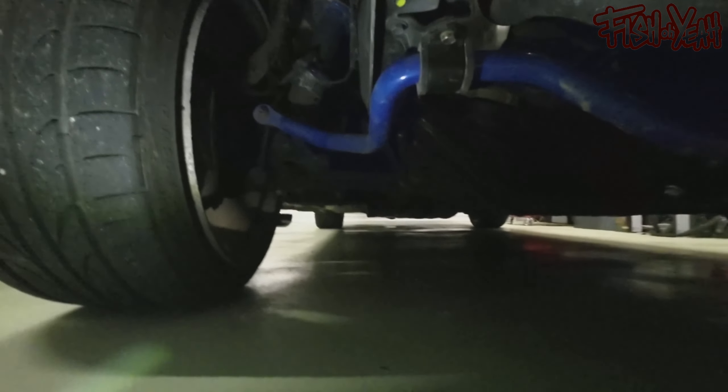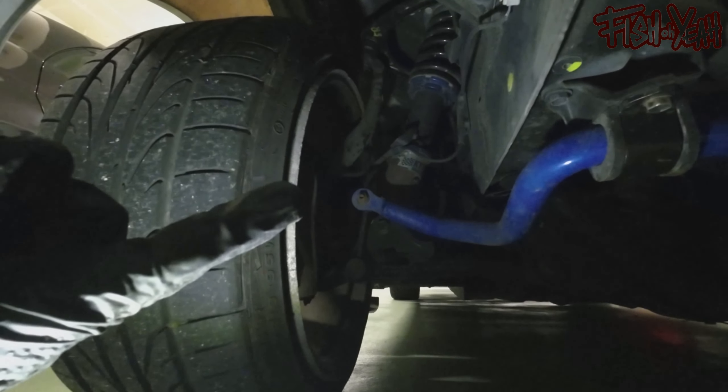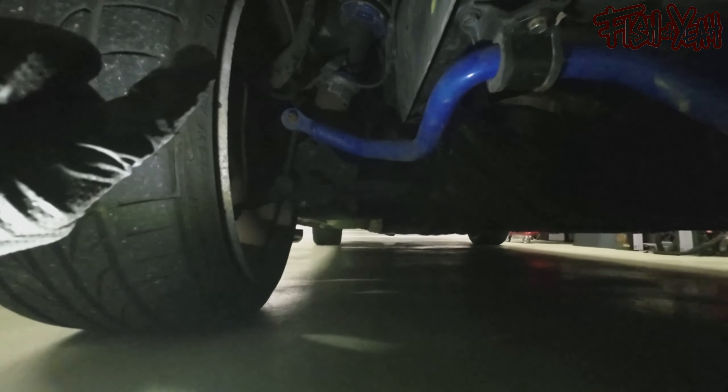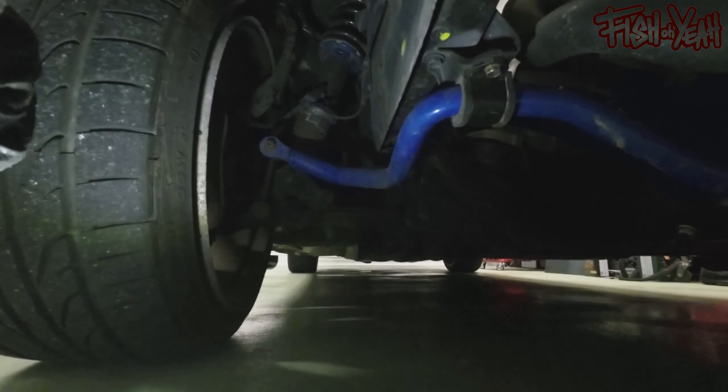Is that a Cusco sway bar? Oh yeah! In the two-way video I was going to get my front end done, and I did. These are my KTS coilovers that work good, those are brand new upper arms, I've got the good tension rods, and I've got the Cusco sway bar and stuff. This is all coming together. I do have a radiator I still need to put in here, but we'll get that pretty soon.